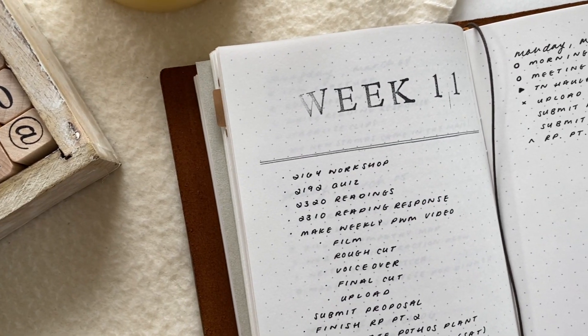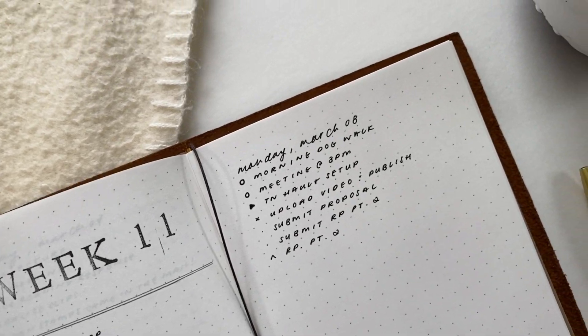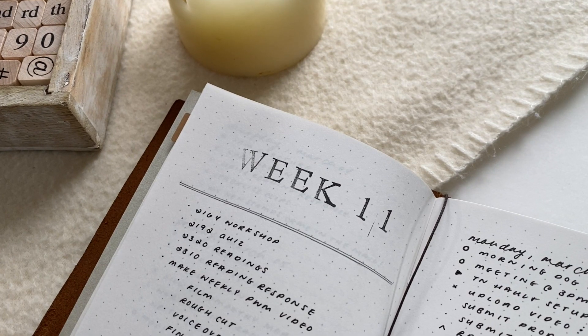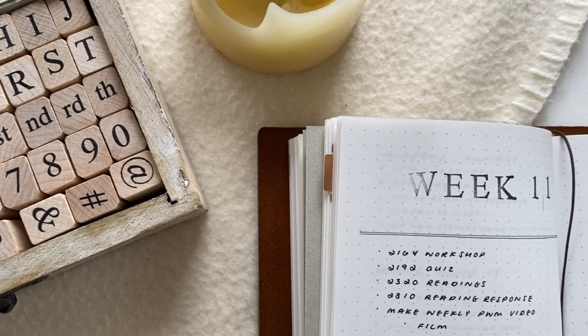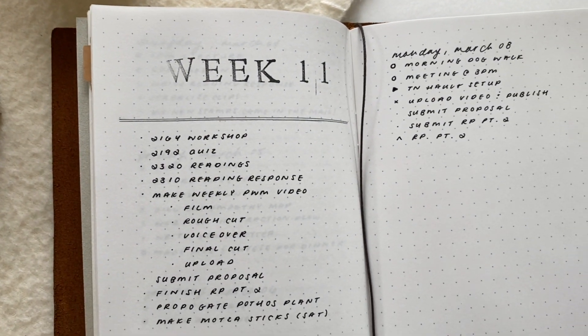And this is what the full spread looks like — really simple, black and white with a little bit of gray from the pencil, which I really like, and that is all I really do. So I hope if you're looking for something to help you get organized, this could maybe help you out. That is the end of the video — I'll see you guys in the next one. Bye everyone.